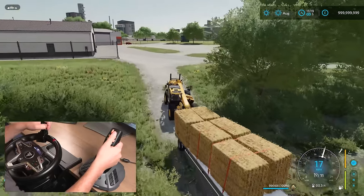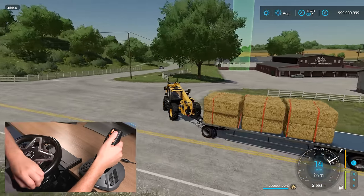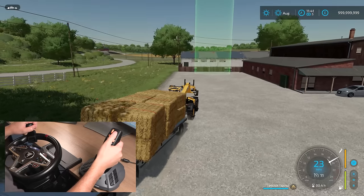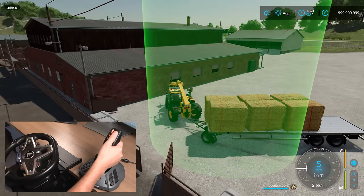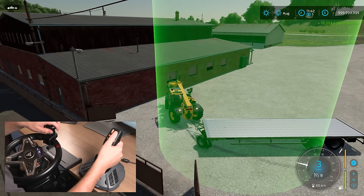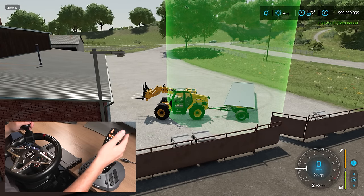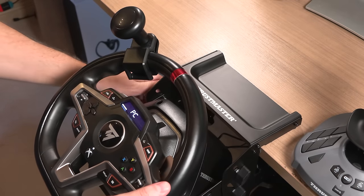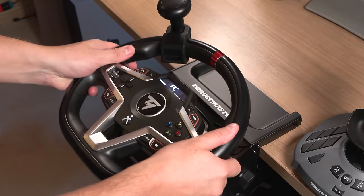I actually have never played this map properly before so I need to go and find out where the sell point is. Here we are — when we've sold these, I just want to show you the steering kit properly, because we can position the steering wheel in so many different places to basically suit the vehicle that you're operating and make it as comfortable as possible for you as the player. There we go — we already have loads of money, so that was just to complete the job we'd started. And just to show you very quickly the adjustments you can make on the steering kit — you can basically change the angle and the height of the wheel to suit your preferences.